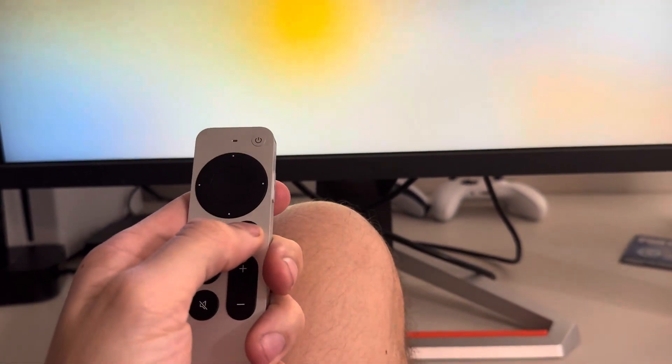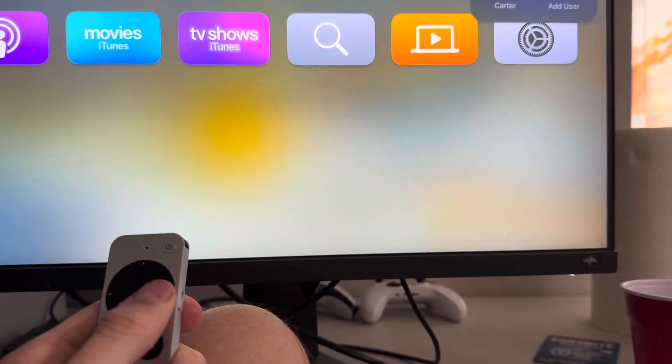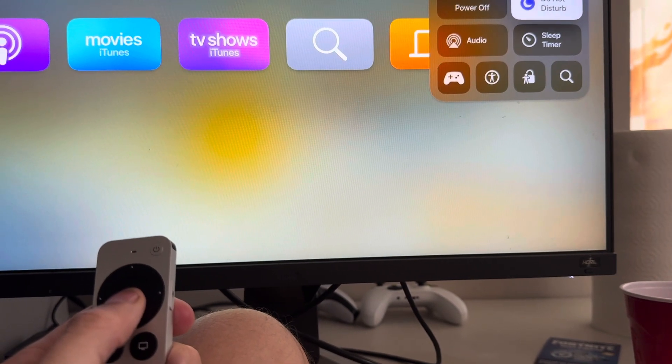On the main menu, you just hold the TV button right here and it's gonna come up at the top right. Then you're gonna see where it says Do Not Disturb and you can turn this on and off right here.